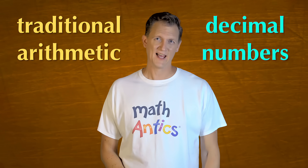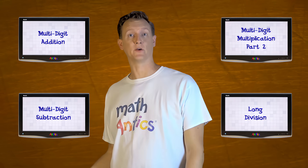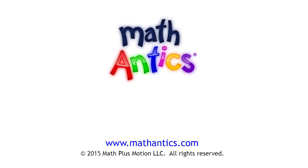Alright, so that's how you can modify all the traditional arithmetic procedures to work with decimal numbers. It can be a little tricky at first, since there are a few extra steps to keep track of when the numbers are decimals. But if you practice a lot and check your answers with a calculator, you'll get it. Remember, you can always re-watch this video if you need to, along with the other videos about multi-digit arithmetic. As always, thanks for watching Math Antics and I'll see you next time! Learn more at MathAntics.com.